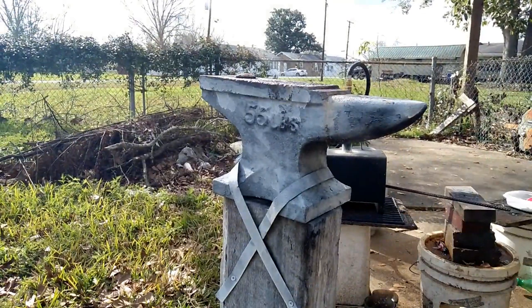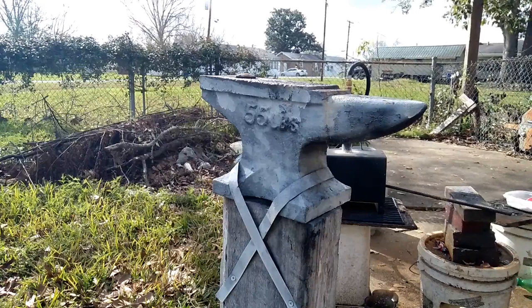My forge has a single burner, so it's a very direct concentrated heat in a small area. So I'll heat it up and weld individual sections as I go.